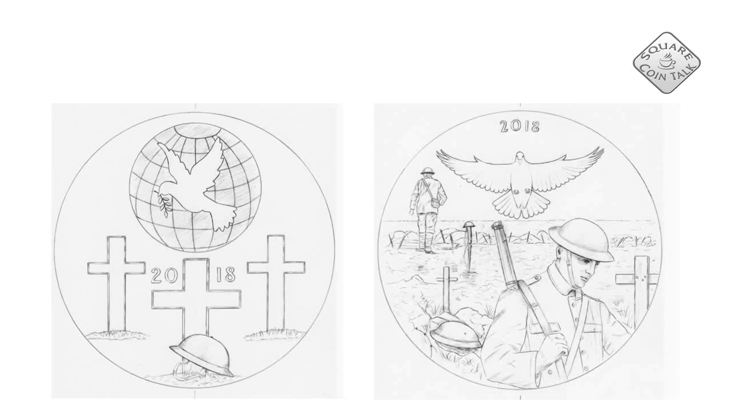And then here we have the celebration of the end of World War I. These designs were again not approved.